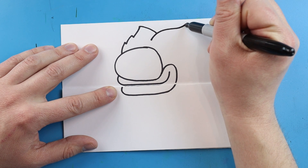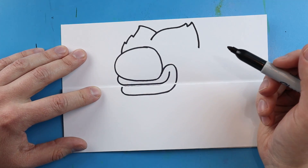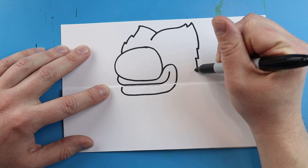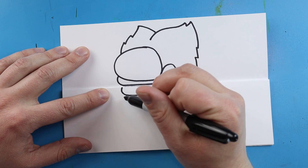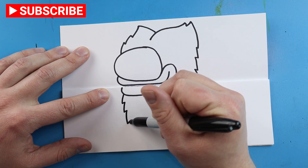Starting here I'm going to draw this line, curve it up, come up here and put a couple little points, then bring it down. Then I'm going to draw a couple little points that come down. Now starting here I'm going to make some more little points that come down.